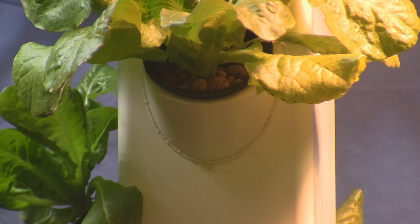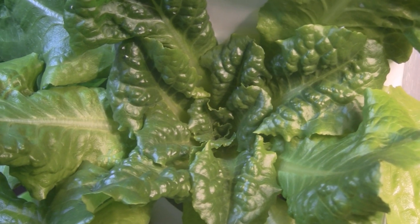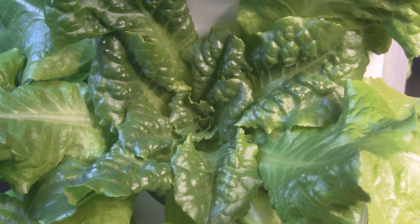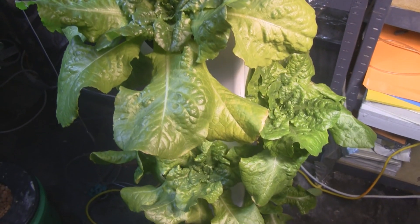This is kind of an aeroponic system because there are no air pumps, and the roots get their oxygen by dangling in the air. Here I am at the top of the tower — this lettuce here is 26 days old from seed, and you can see how nice and healthy that looks. Going down the tower, the lettuce gets younger and younger.